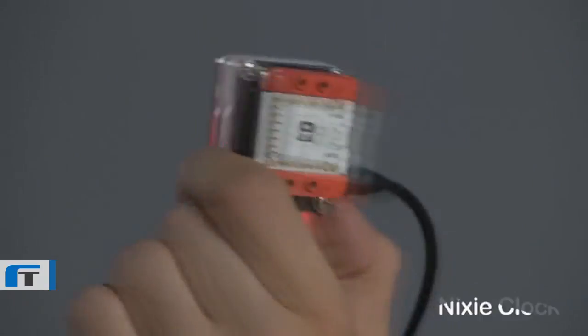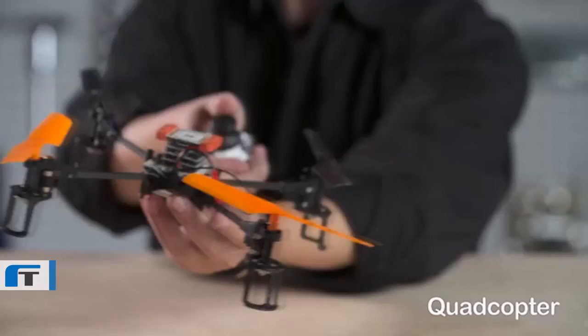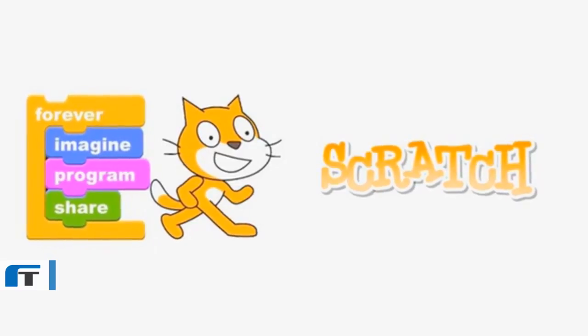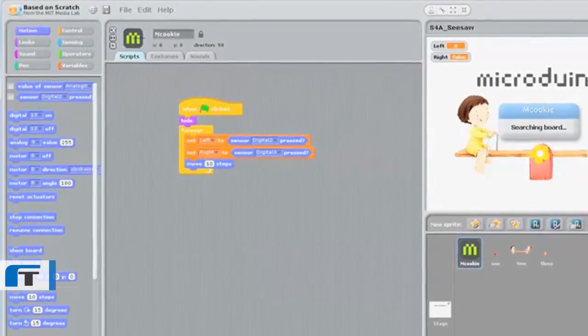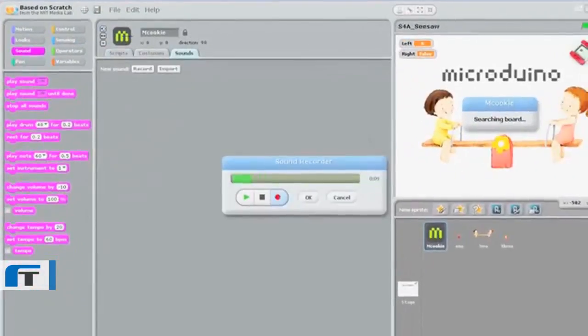We have been working hard over the last year to lower the barriers to entry even further, making them smarter and easier to connect. As a result of six rounds of iterations and improvements, we now have working prototypes of the new mCookies. With more soon to come, we are supporting Scratch, an open source program that lets you drag and drop pre-written code to bring your creation to life.